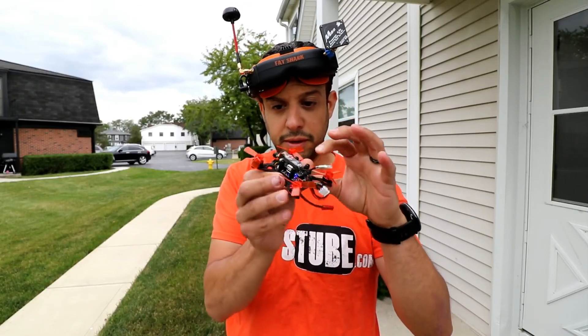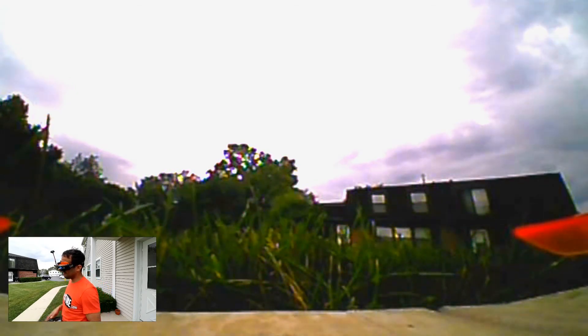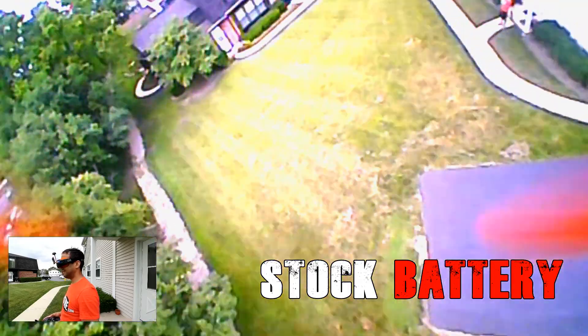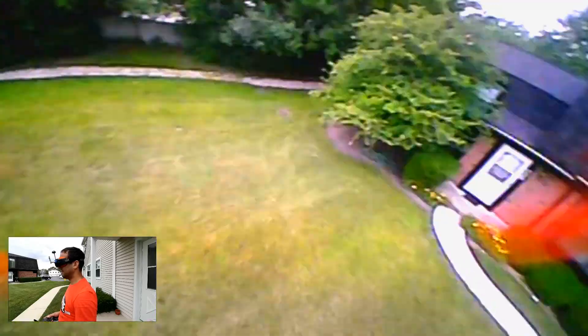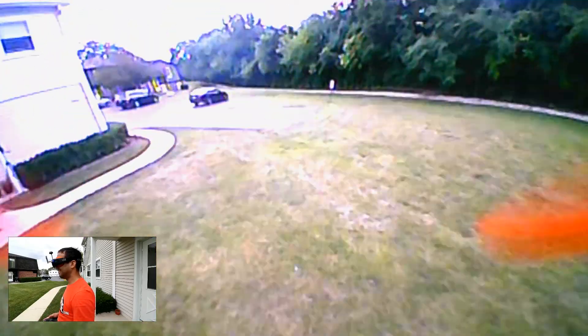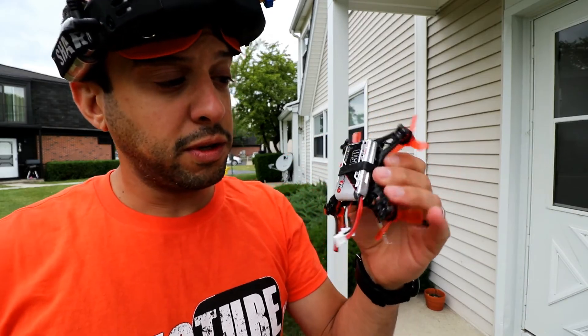Just double checking the props really quick. Alright, let's try a couple more flights. Slightly more aggressive. Pretty good. Let's see how it flips. So that's finally my mistake, but sometimes I feel like there isn't enough power to come back down and pull throttle up. I think that's the drone itself - I don't know if that's the battery. Okay, we're going to switch over to the new battery.